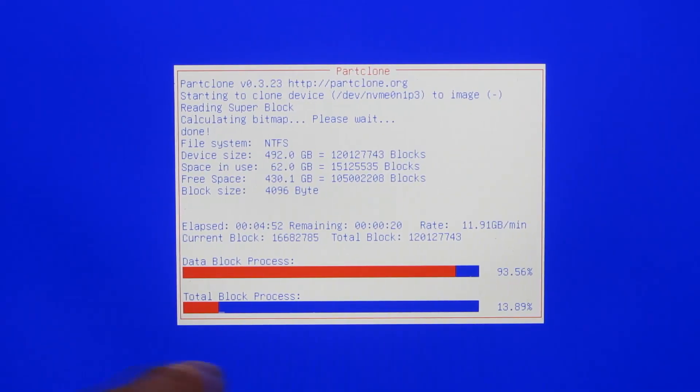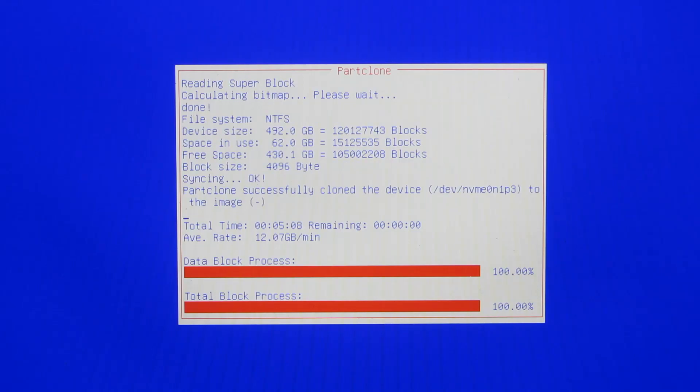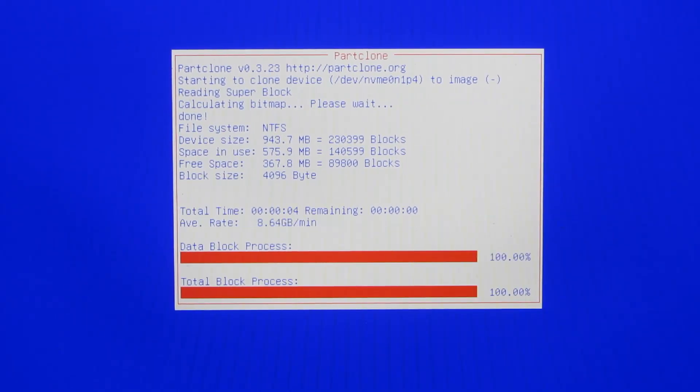It's almost done now — it's at 92%, 93%, with 17 seconds left. So it took about five minutes. This is a high transfer rate at basically 12 gigs per minute. It's basically done now, and then it's going to move on to the next partition. I believe this is actually the last partition, and now it's actually just doing the checking.